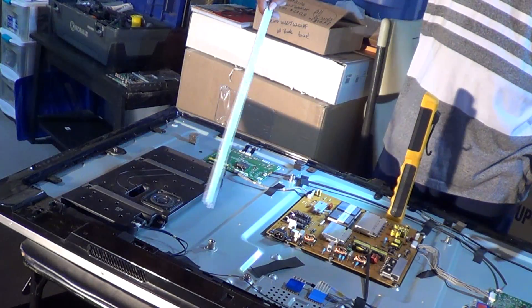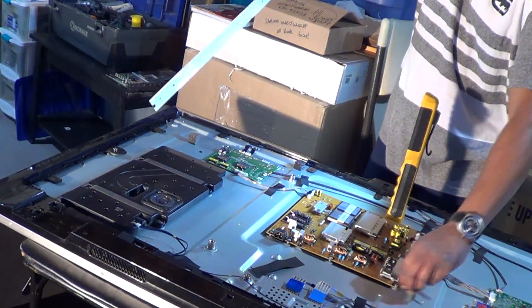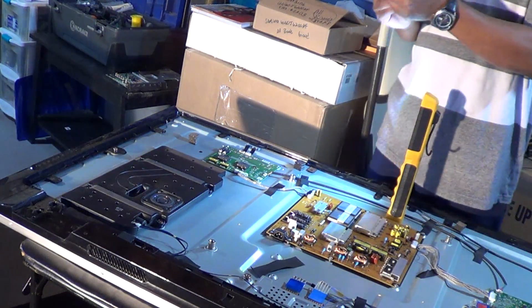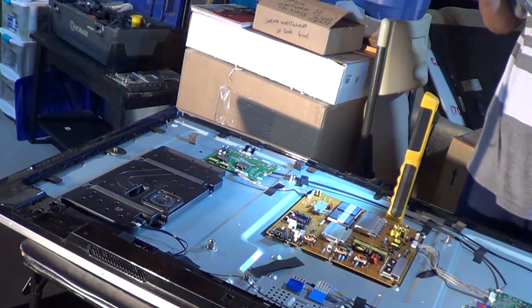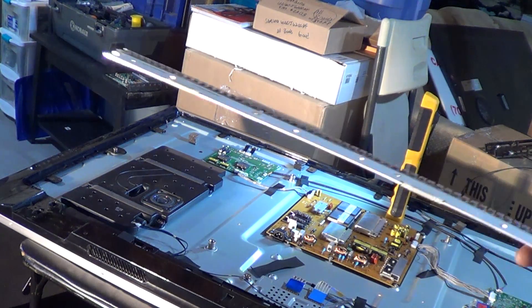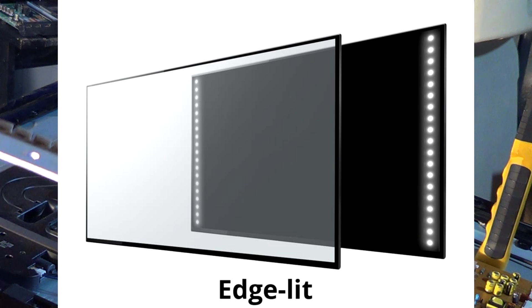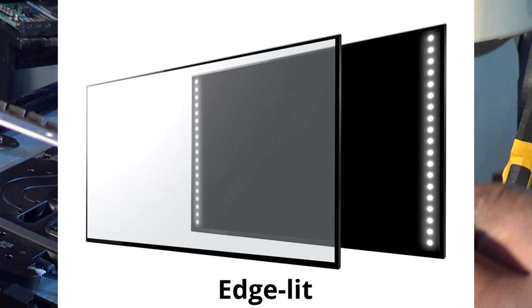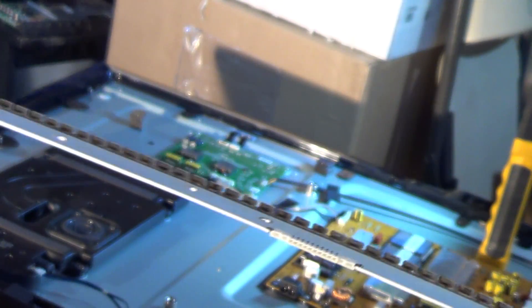Instead of the typical LEDs right here in the back, right behind the screen going across this way, they actually use a set of strips, something like this. I'll give you a little close-up on how they would actually look close. These are all the actual LEDs. Don't worry about the dirt — they won't look this dirty. That's because this actually melted the little screen in between.